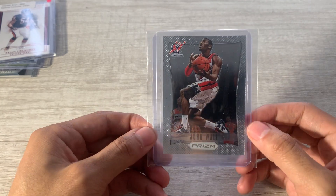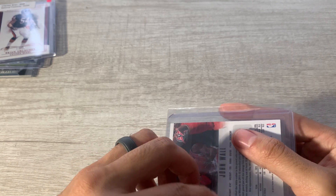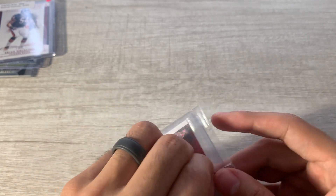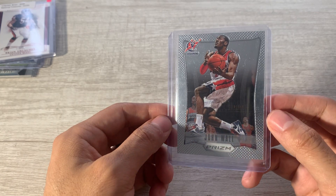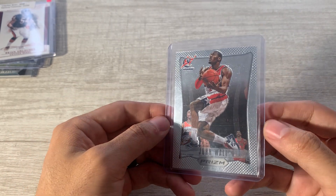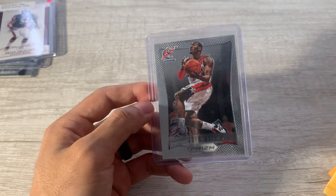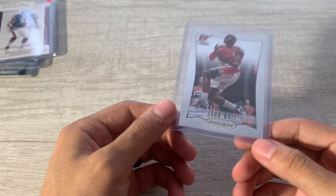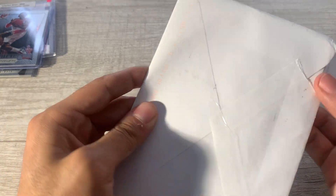John Wall First Year Prism. John Wall was one of my favorite college players back at Kentucky. John Wall, Blake Griffin, and Derrick Williams are probably my top three college basketball players that I enjoyed watching during that high school era. I wanted John Wall in the blue jersey from his rookie year — I actually bought his jersey that year. Only four bucks for a First Year Prism, which is a very sought-after set, so that's cool. Maybe make a John Wall binder page.